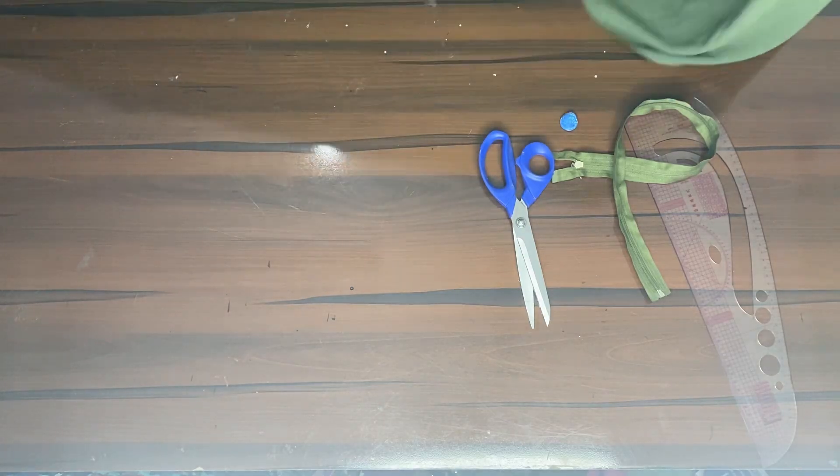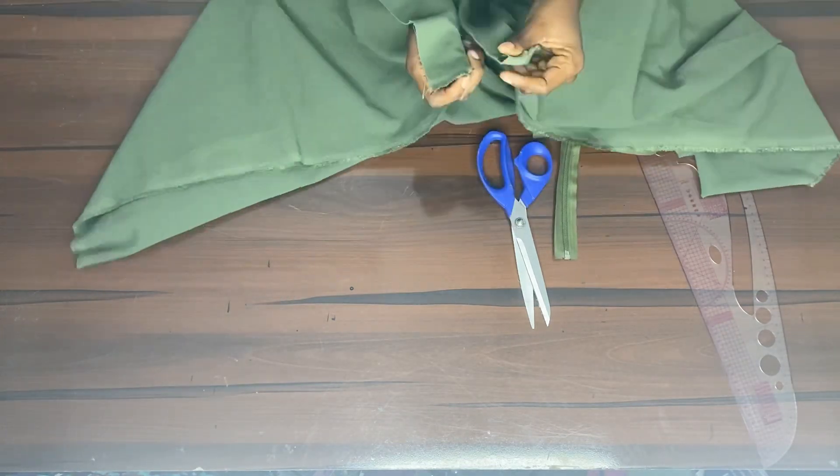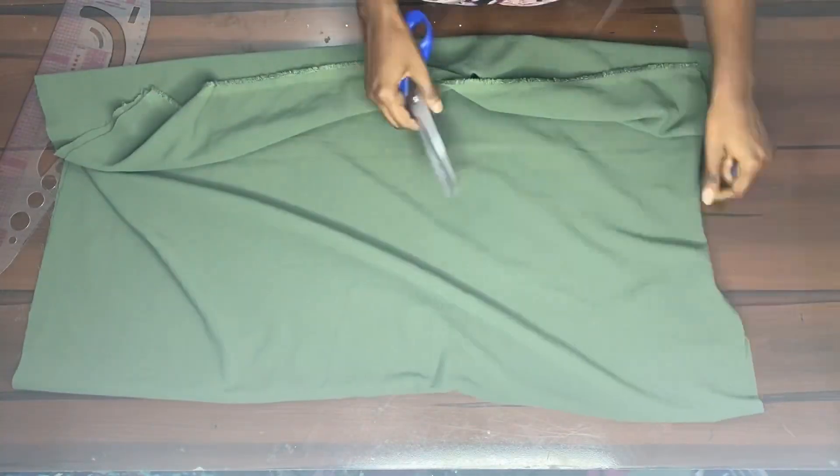Here are the materials you'll be needing: your fabric, your scissors, your zip, your tape measure, and your chalk. I was using a crepe fabric, but you could also use a kuba material — the one that looks like a foam-ish material.